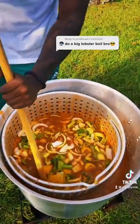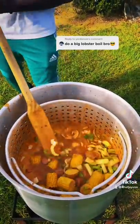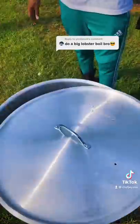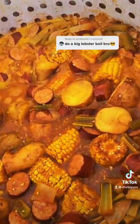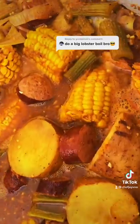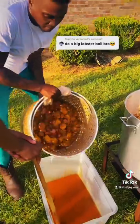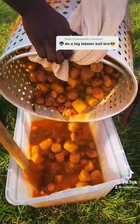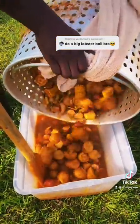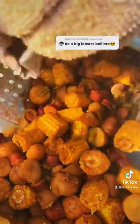Let's let it cook. Smell it through the phone — it's platinum, I'm telling you. Oh my God, look at that. It's ready. You finna let it sit for about 30 minutes though. You ain't gotta let it sit for 30 minutes if you don't want to, but me, I let it sit for 30 minutes. Now look, it's ready — it done sat.